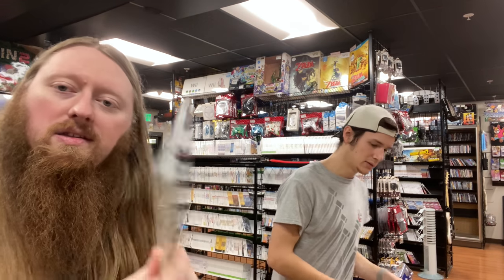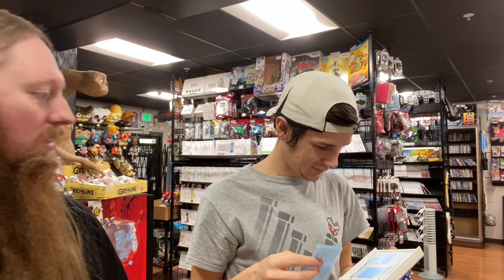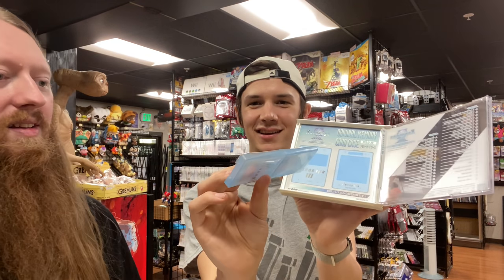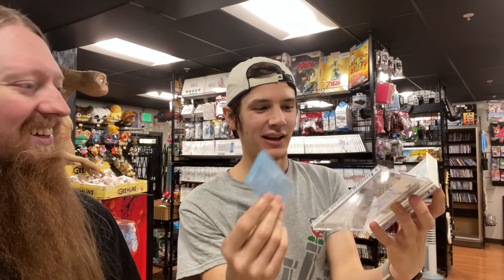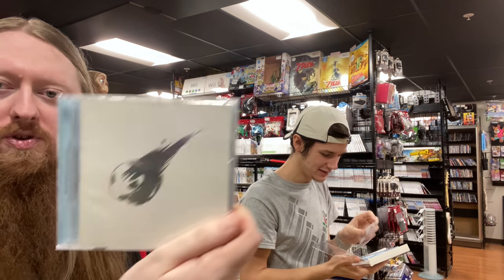We have a Final Fantasy 11 Original Soundtrack, Xenosaga 3 soundtrack, and a Final Fantasy 9 Original Soundtrack. The FF9 one has a memory card case inside — it just holds the memory card, which is really interesting. And we have Final Fantasy 7 Reunion Tracks.